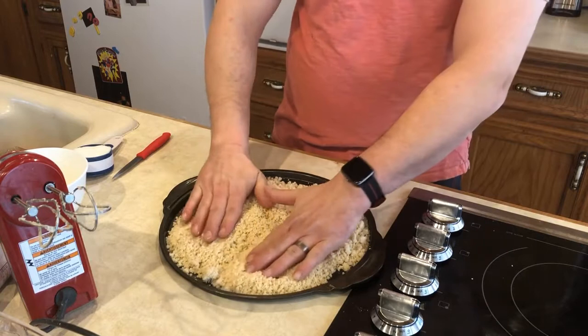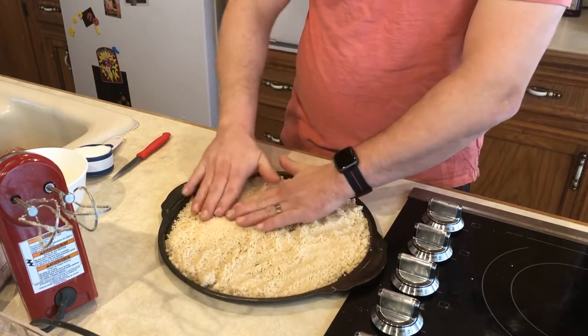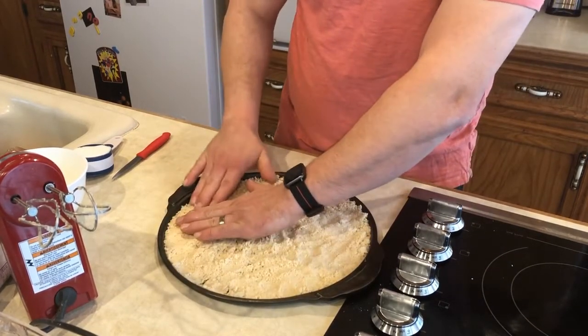You'll just want to spread it out as evenly as you can. Once you've got your pizza crust all pressed into the pan, you're ready to put it in the oven for eight to ten minutes.